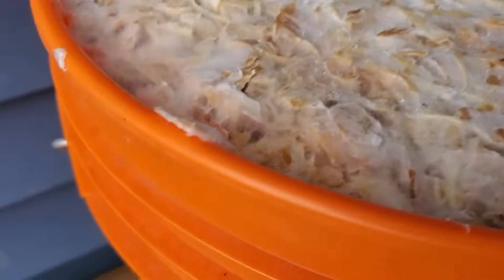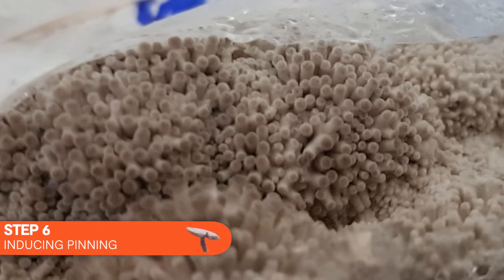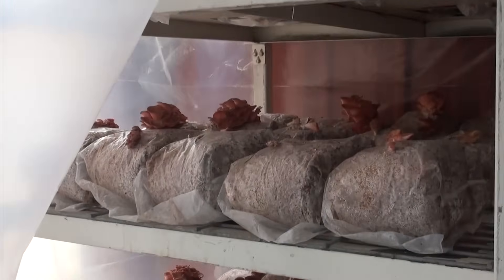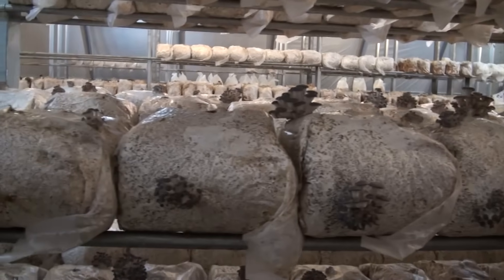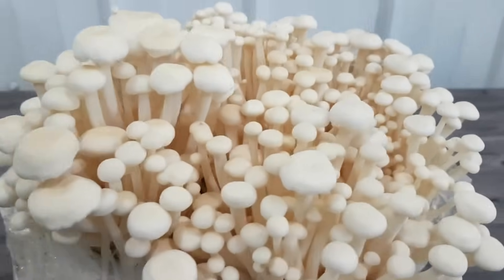Once the substrate is fully colonized, it's time to induce pinning — step six. This can happen naturally or be forced by changing environmental conditions. When mushrooms are grown outside, this happens naturally as temperatures cool or a rainy season arrives. When grown indoors, this is done artificially by putting the mushrooms in a fruiting chamber or grow room that is cooler and at very high humidity, forcing the mushrooms to produce fruits. Pinning simply means the mycelium starts forming tiny little knots which will eventually become a fruiting body.